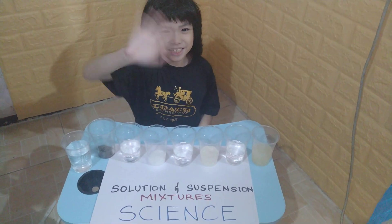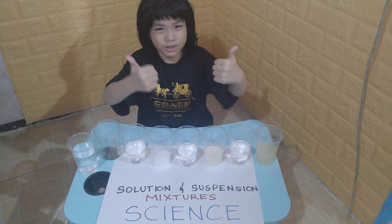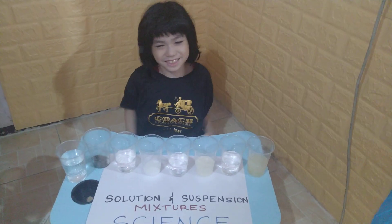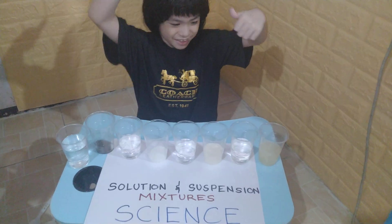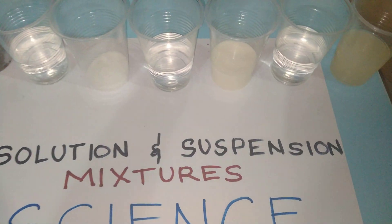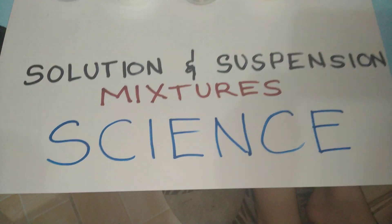Okay, hello awesome guys, I'm Eason. If you're new to my channel, please subscribe and don't forget to check out my playlists — they're amazing, remarkable, and worth watching.